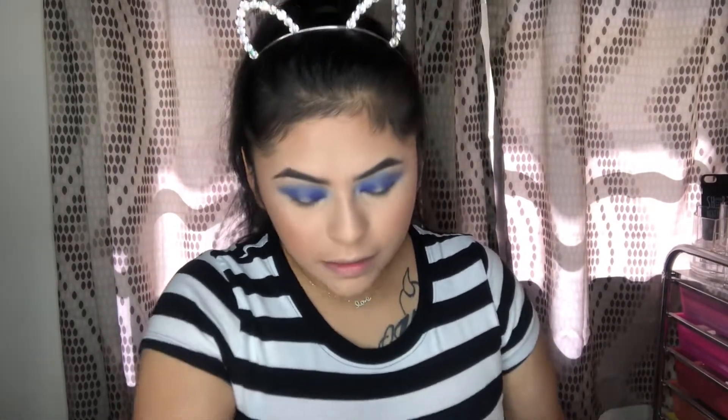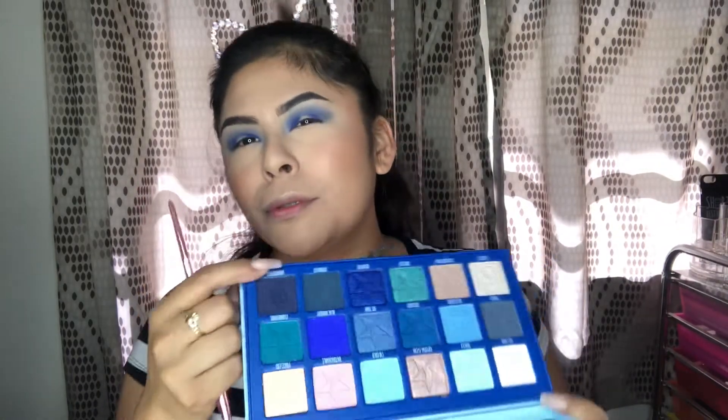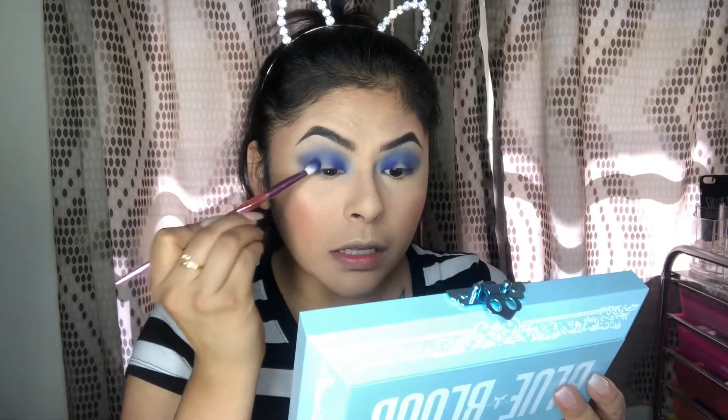I'm going to do the same to the other eye and I'll be right back. Okay, I got that all blended on the other eye and it's looking pretty good. I think we're going to take Undertaker - the darker charcoal blue - and do that in the inner and outer corner just to darken it up. For the halo eye, you always want to have the darkened inner and outer corner.